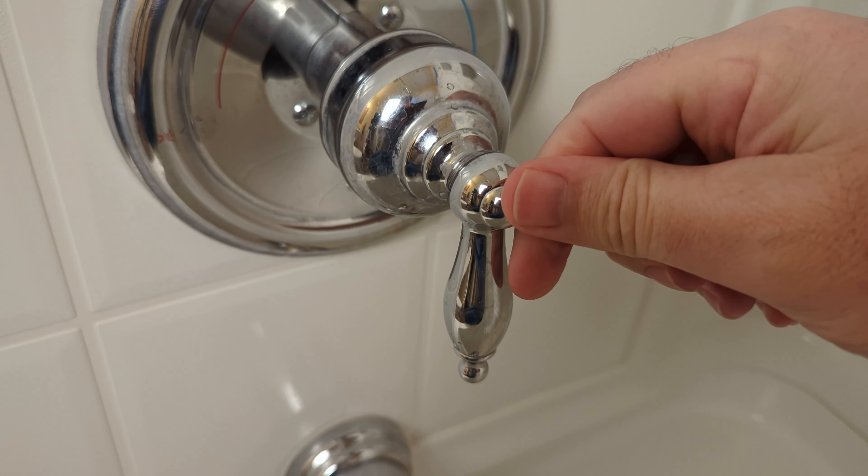Once you go over here to the red line, now you got nothing. So we're going to go ahead and take this apart to replace the cartridge inside.